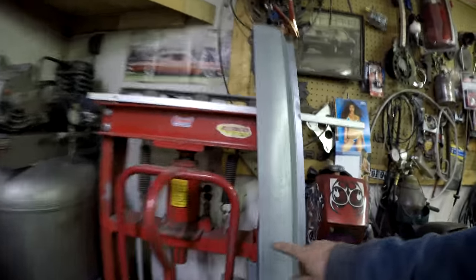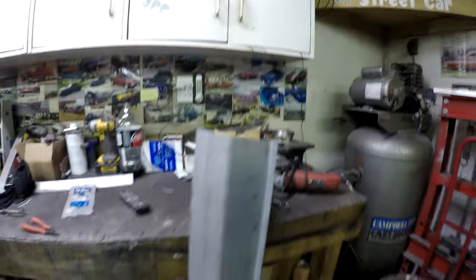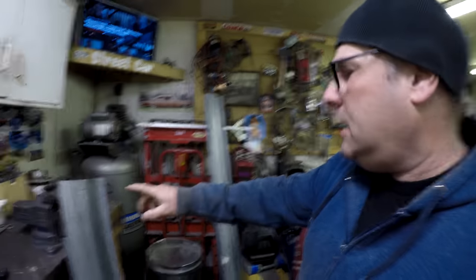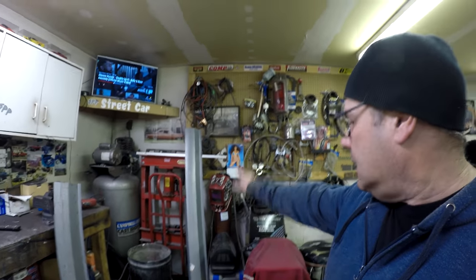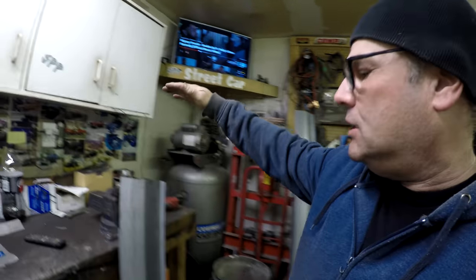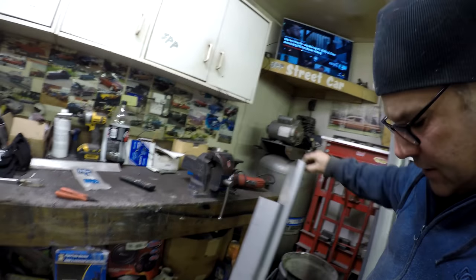A friend of mine had ordered some rocker panels for a cobalt he was fixing. He only ended up using one section, so he gave me the rest. This one is about 18 inches longer than what I need for one side, so what I'm planning on doing today is taking some sheet metal and copying that last section to extend the shorter rocker panel. I got these for a really good deal — that covers the driver side, and this one covers most of the passenger side except for that 18-inch rear section.